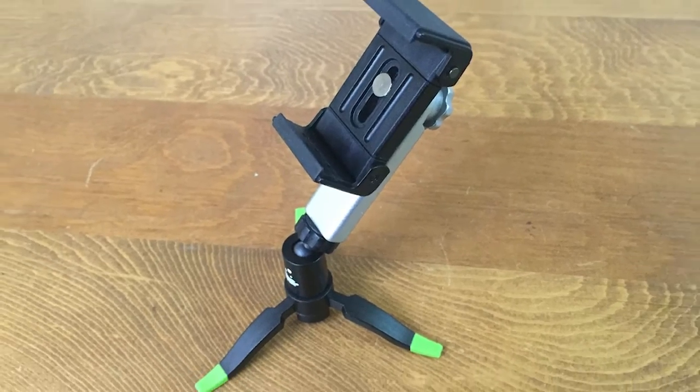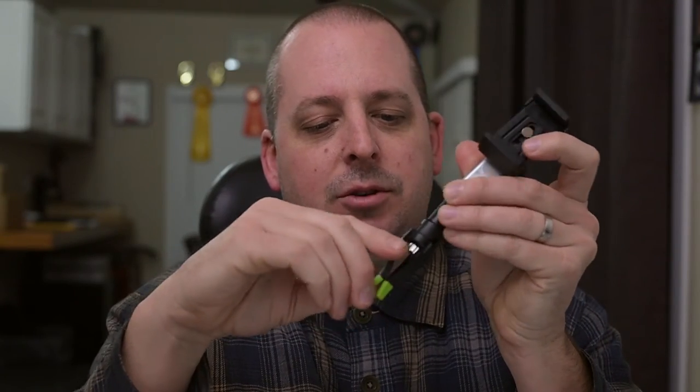The little tripod legs are foldable. And then there's a ball head on here so it can be moved around. Basically what I use this for — I haven't really used this tripod mount too much because I have actual tripods that I just put this on.